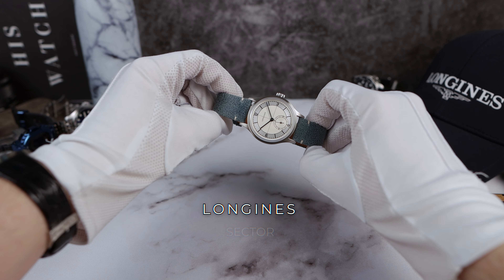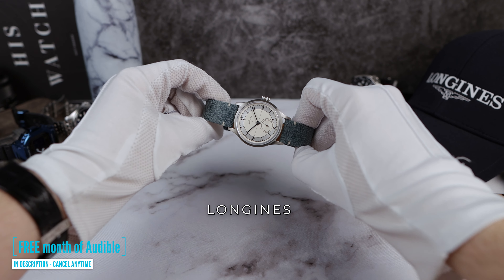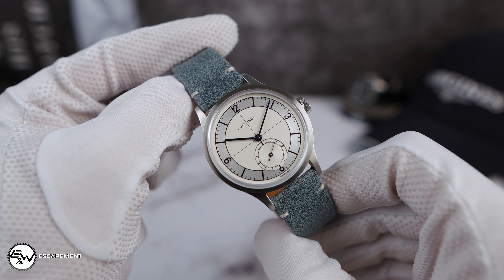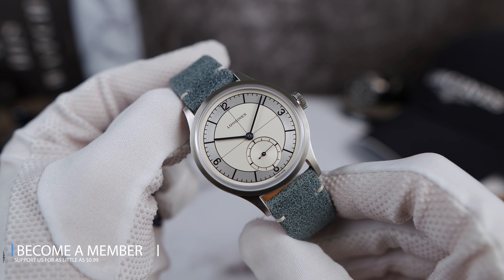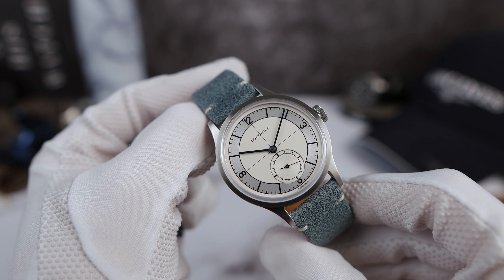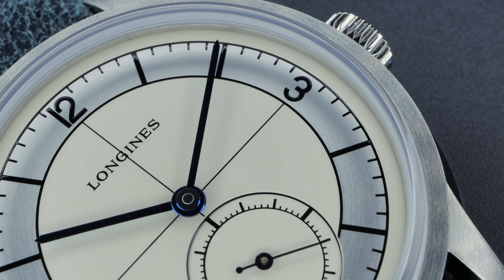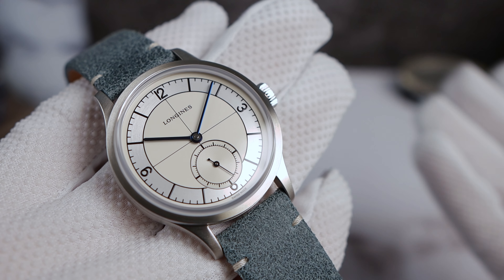Introducing the all-new Longines Heritage Sector Dial from 2019, making its return back to the channel. Back then, we really didn't know how to make videos. And you still don't. Just ignore her. Because I love this watch and I'm always thinking about it, I wanted to do a better job on the review. I think it deserves it, being the best sector dial on the market.